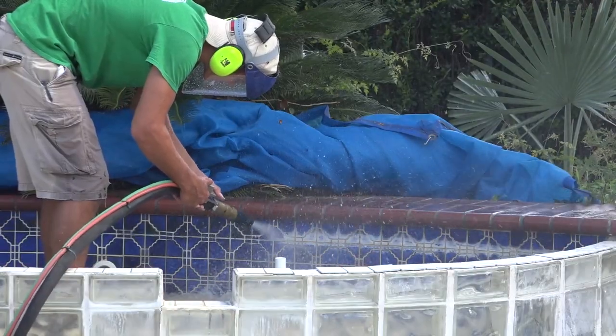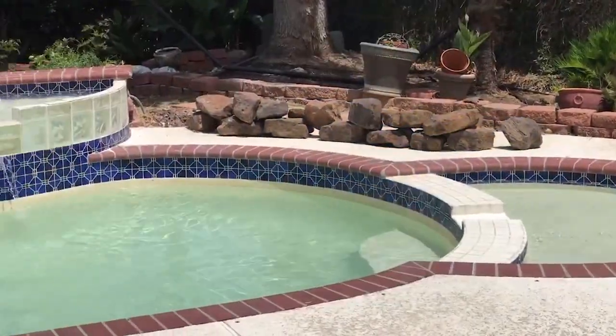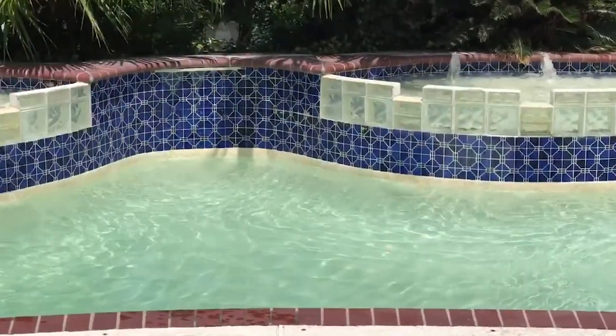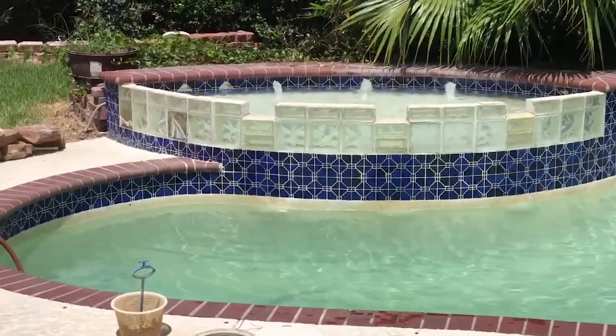After only a couple of hours, Scott and Austin were able to make these pool tiles look like new, increasing the aesthetics and value of this home. We blasted 185 feet in about two and a half hours.